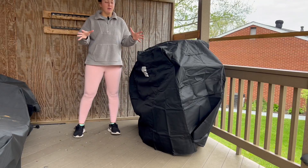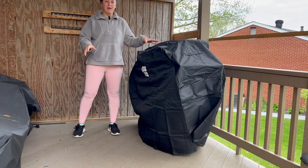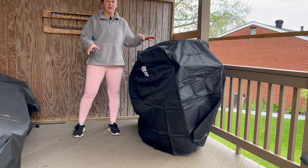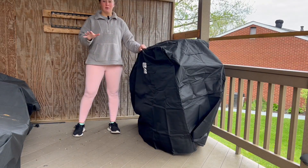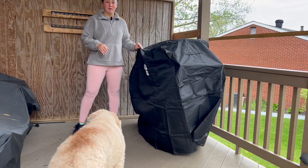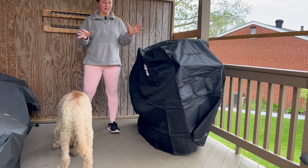If you are looking for a high quality grill cover, this Kenmore PA-20281 grill cover is the one for you. Just by feeling it, you can feel that it is durable and high quality. It's a really thick material and you can just tell that it's going to last.